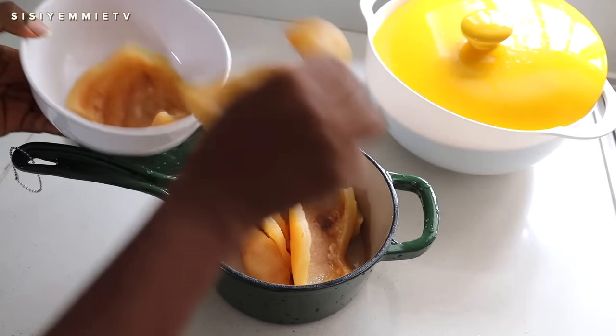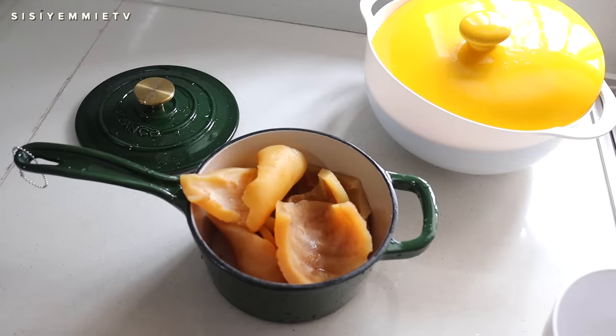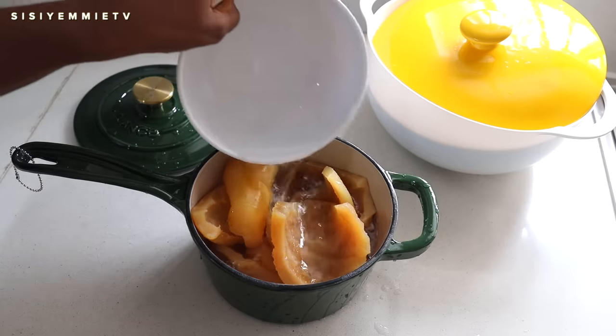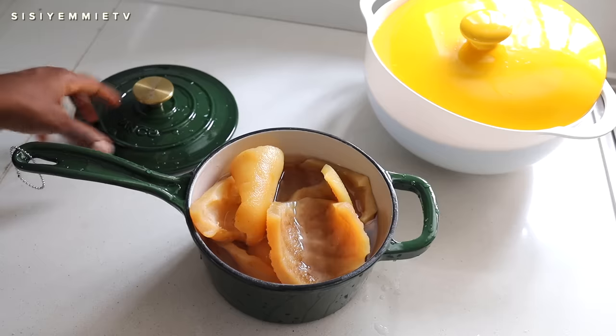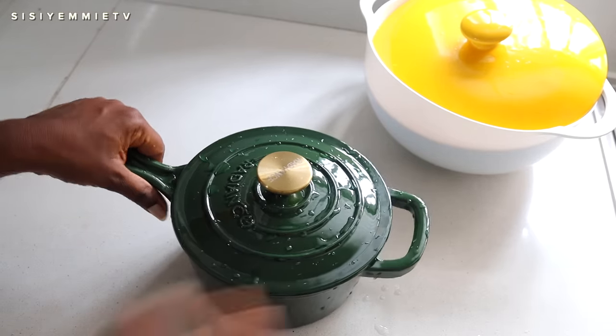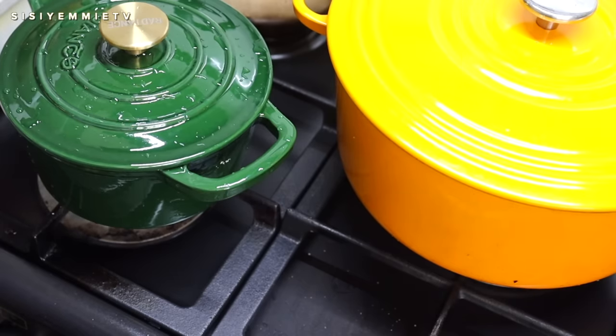While the gari is steaming, I'm going to put my pomo — this is cow skin — and cook it in this little cute pot I just got. I like it so much, it's so pretty. We're going to boil this pomo and while everything is cooking we will come back to the eba.